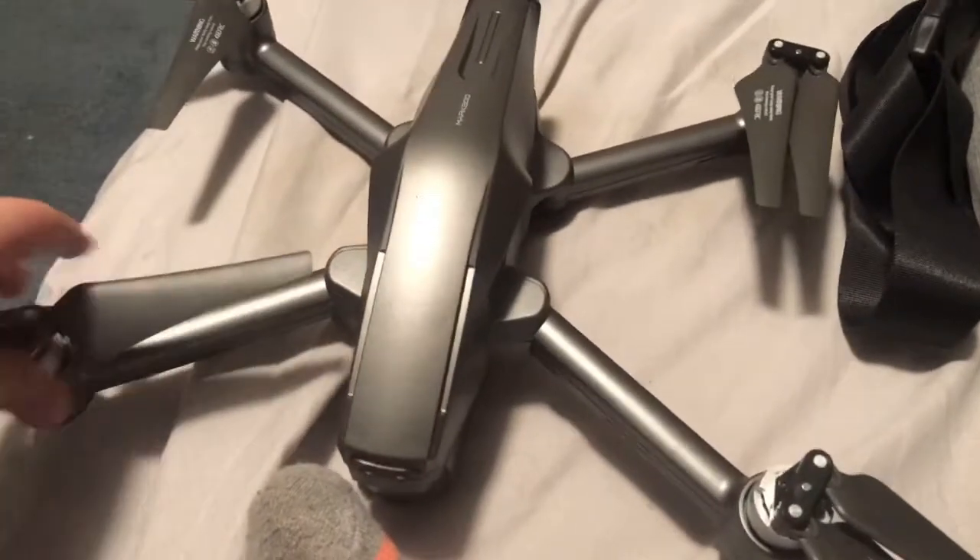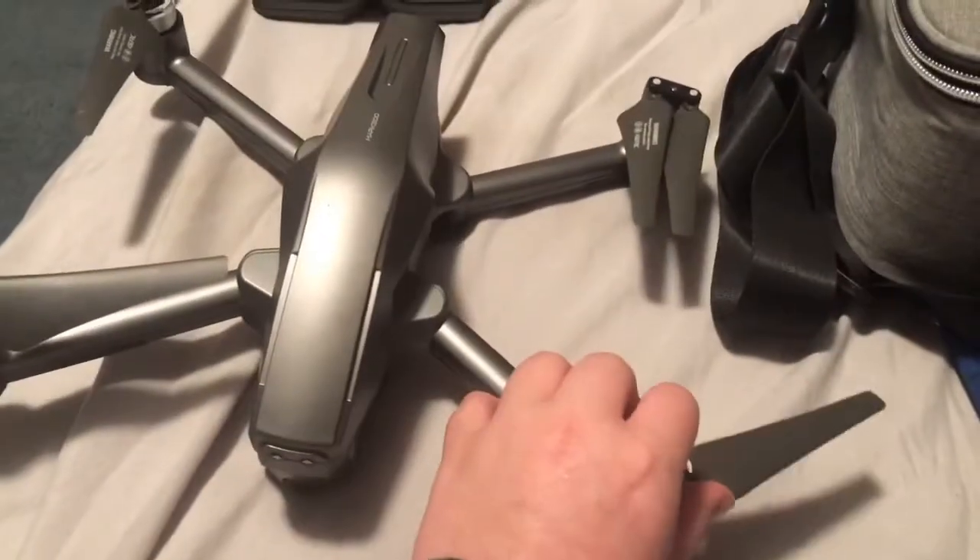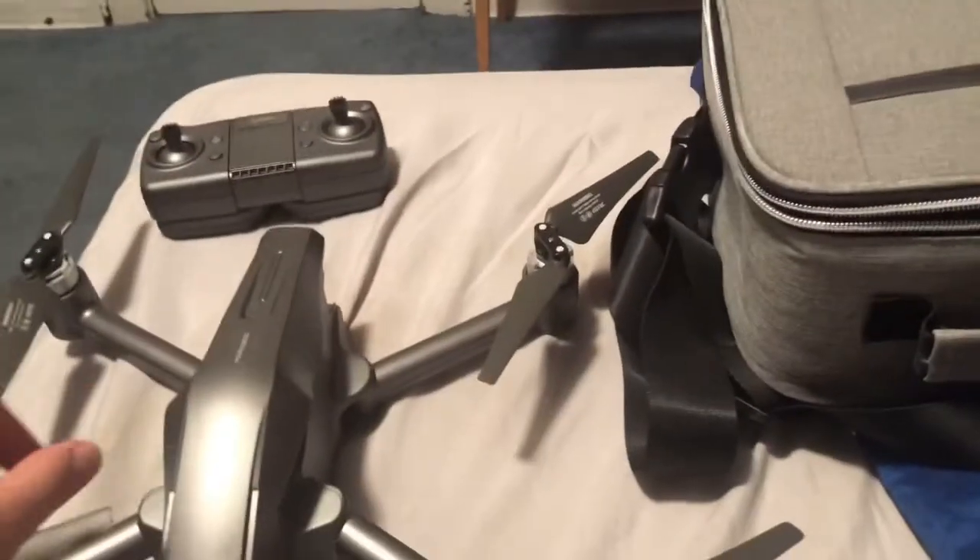There's what it looks like unfolded — looks insane. It's big. It doesn't look as big on camera, but it's big.